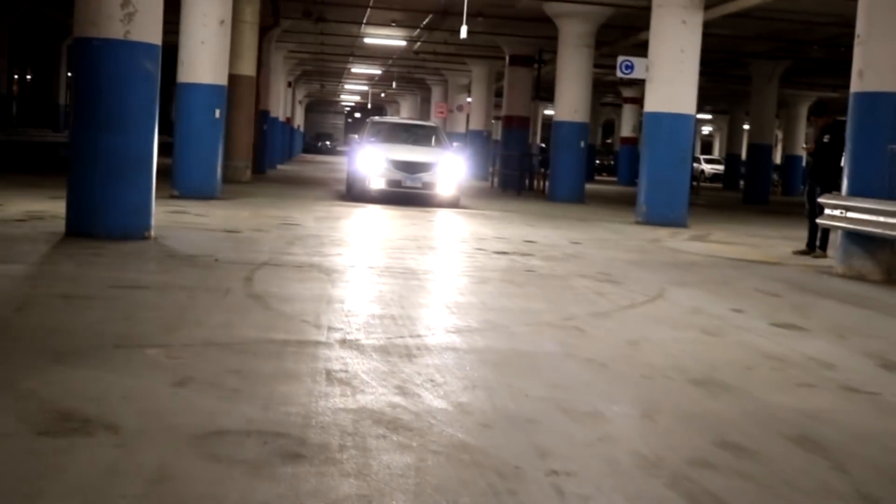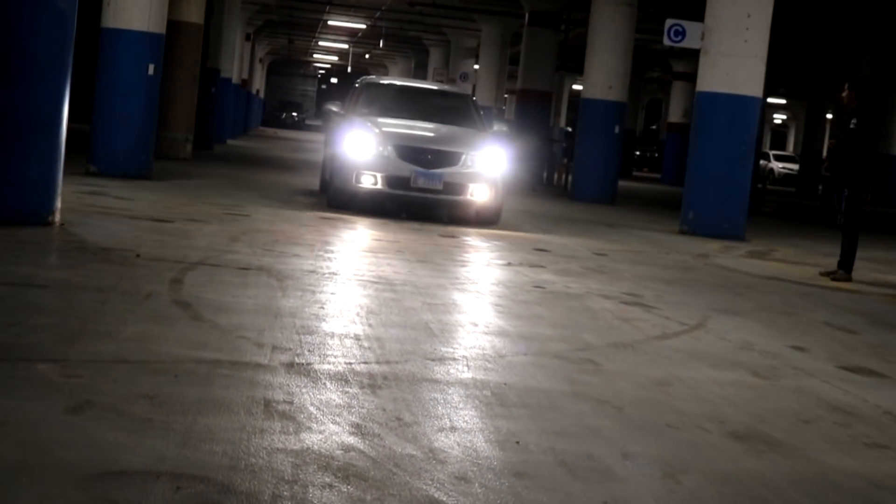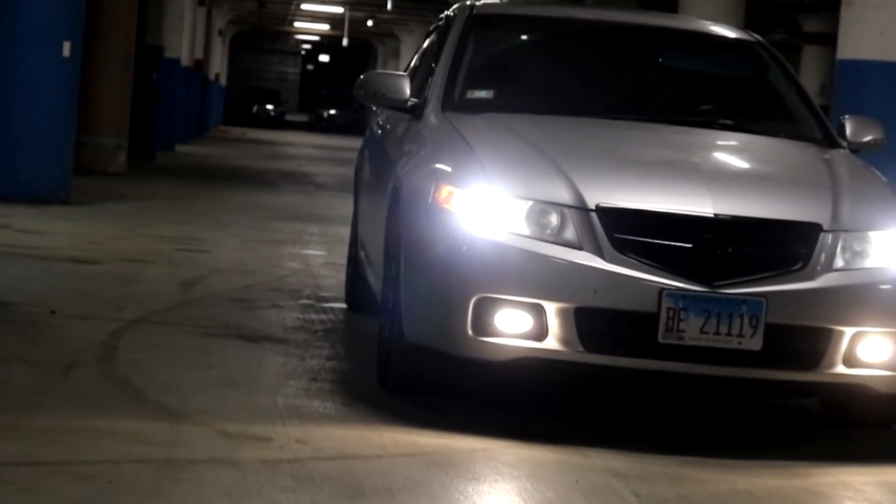Look at this — Tokyo Drift vibes, I'm gonna put in the song right now. That's my boy, he just got his daily not too long ago — he has a 2015 Lancer but he just got that Acura as a daily. His dream car is an Evo and he will get it.